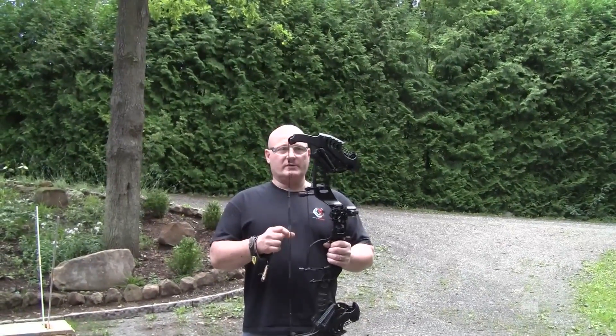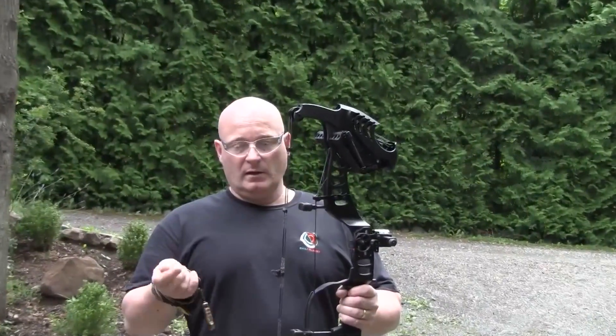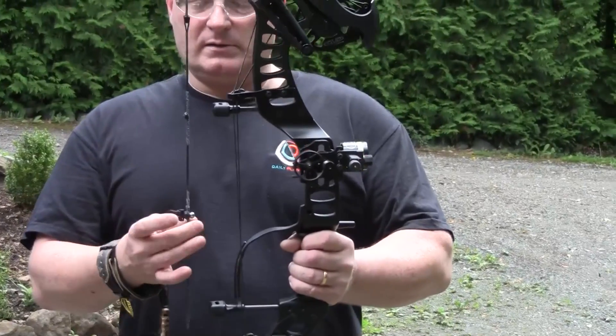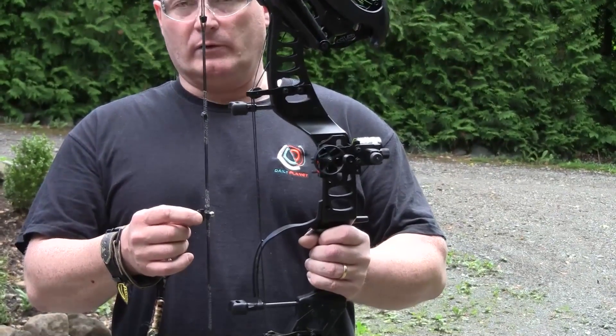As you can see, it works pretty much like a compound bow but it uses rubber as an energy source and you can also shoot steel balls. This is a 10mm steel ball and it simply attaches to a magnet here in the holder. You can still attach an arrow too.